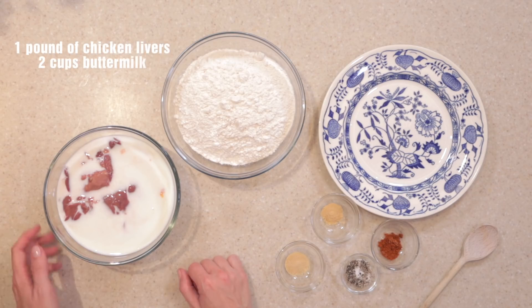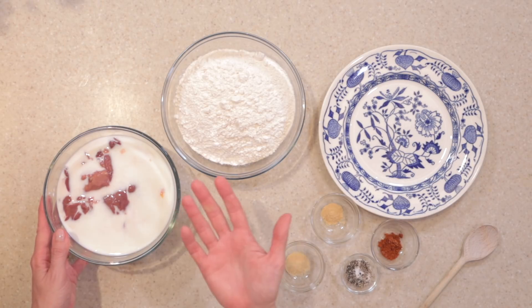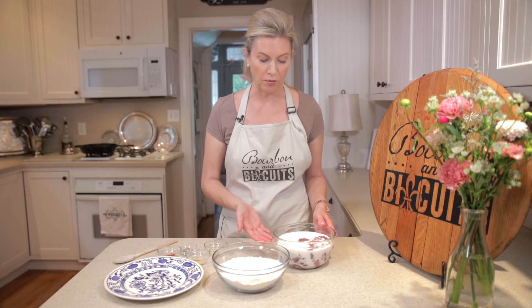What we have here are our chicken livers that have been soaking for an hour in buttermilk. You can also soak them overnight if that's easy for you. And if you don't have buttermilk on hand, you can make your own — just add vinegar or lemon juice to regular milk.